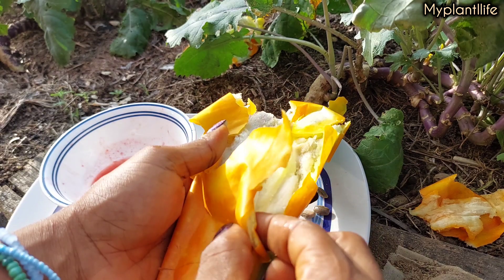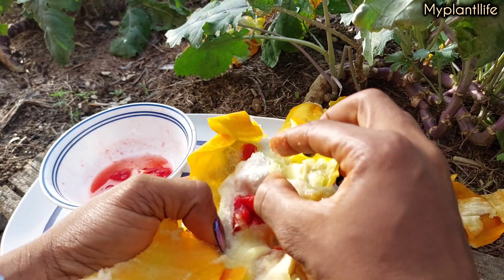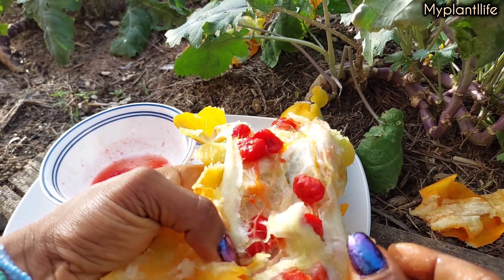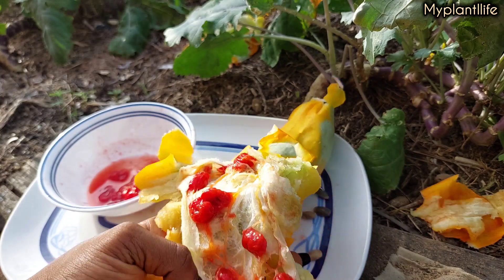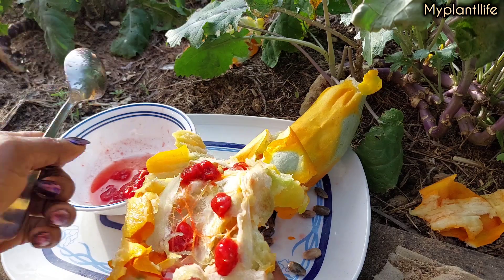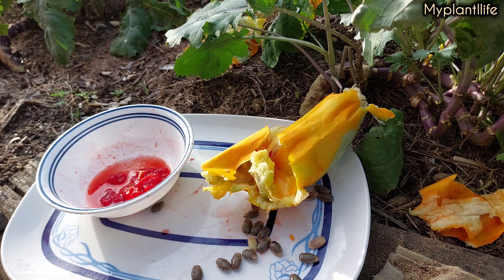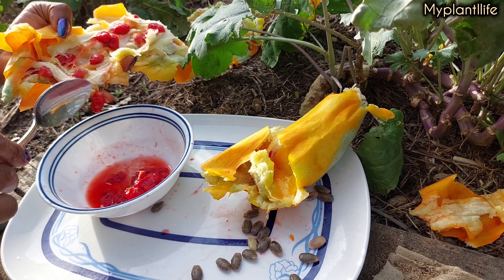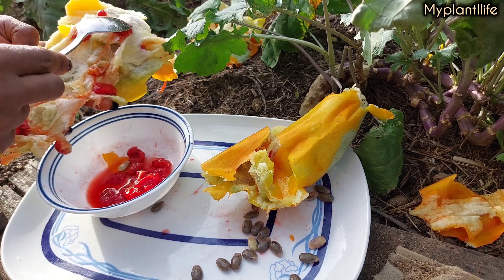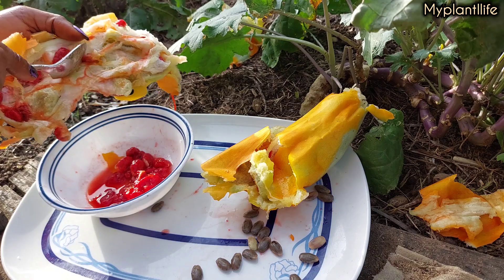If you enjoyed watching this video, don't forget to give me a like and drop your comments on what you think about these long tomatoes — would you grow it? If you're interested in buying seeds or seedlings, they are available, so send me a message on Instagram. To see what I cooked with these long tomatoes, keep watching. I also have catfish — I'm sure you've seen my catfish video for this year — and right now I've started eating my catfish, so I'm making a little something with these long tomatoes and my catfish.